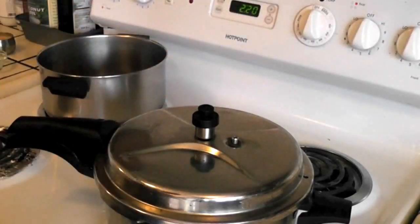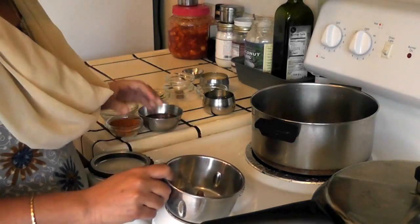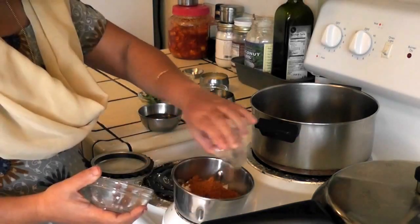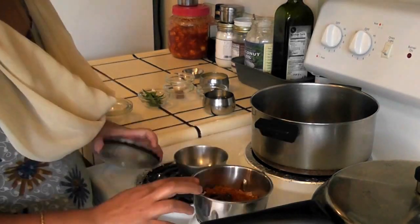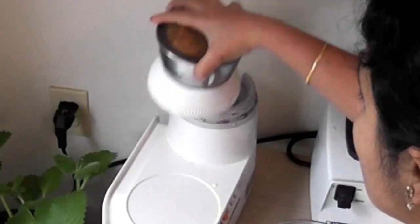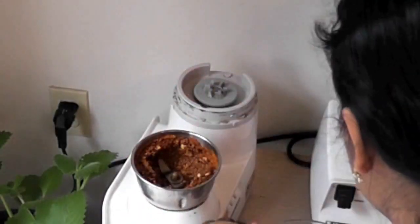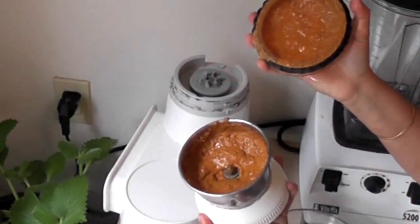While we wait for the cooker to cool down, I am going to grind coconut, Bissi Bele Bath powder, and soaked tamarind along with the water into a fine paste. You may need to add some water while grinding. Now we have this fine paste ready.